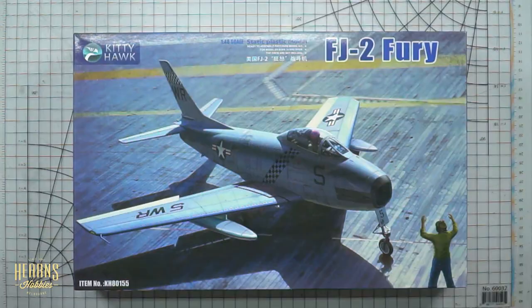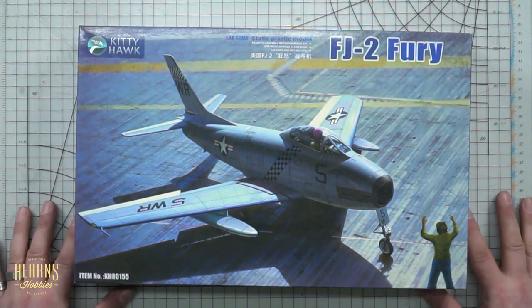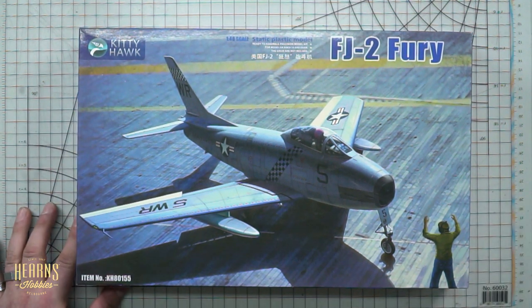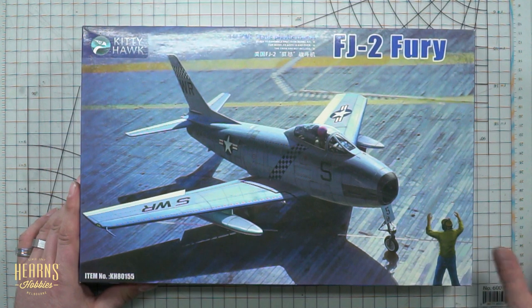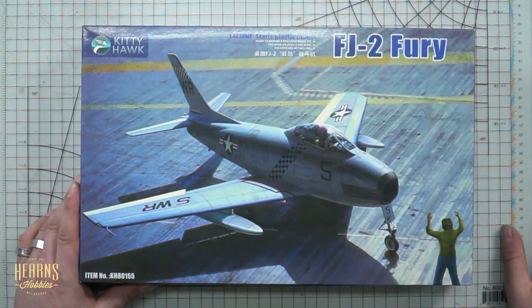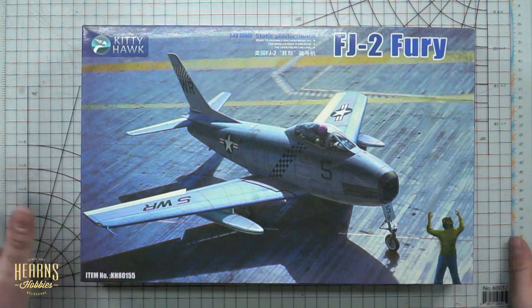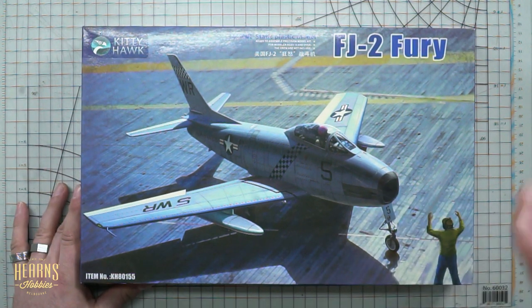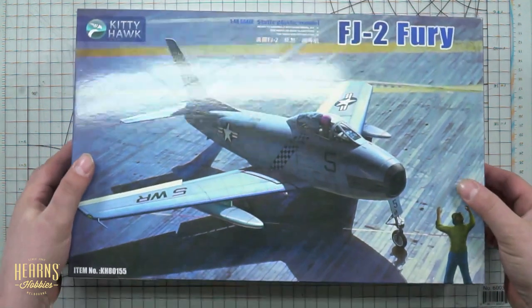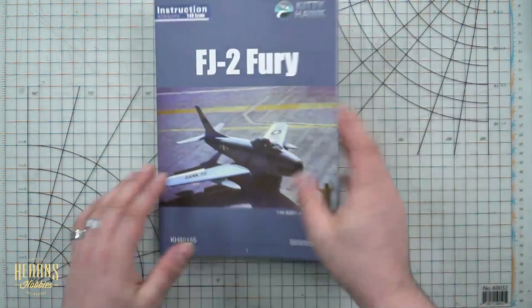Let's have a look at this kit — it's Kitty Hawk models. It's a shame they're no longer with us, but great kit and beautiful box art. One thing about the FJ-2 Fury was what an attractive aircraft it was. If you put this or even the F-86 next to a MiG-15, the MiG-15 looks like a tractor that got modified to fight, whereas this looks more like a sports car. It definitely wins in the looks department.